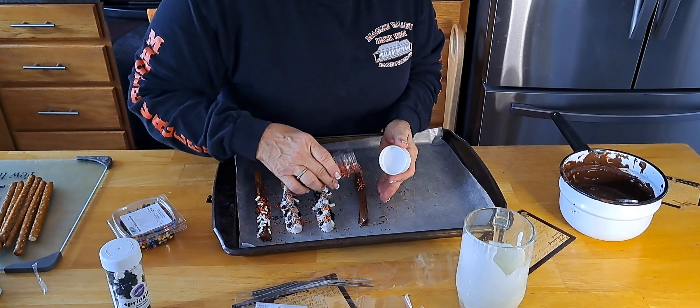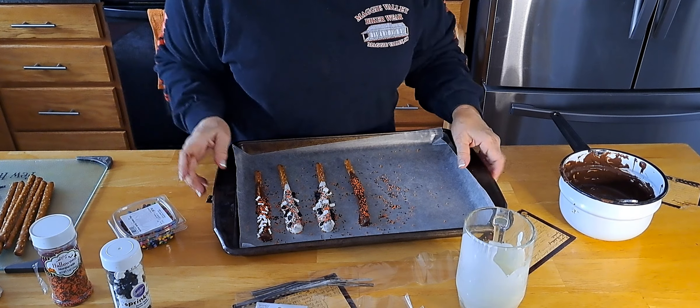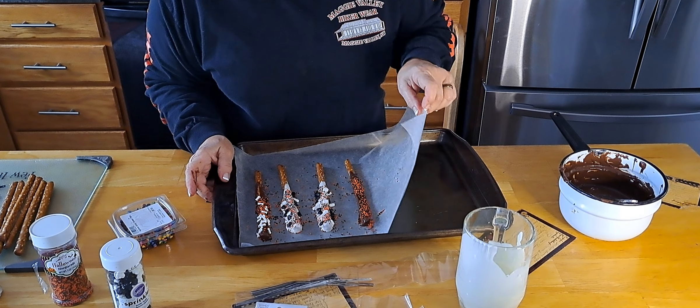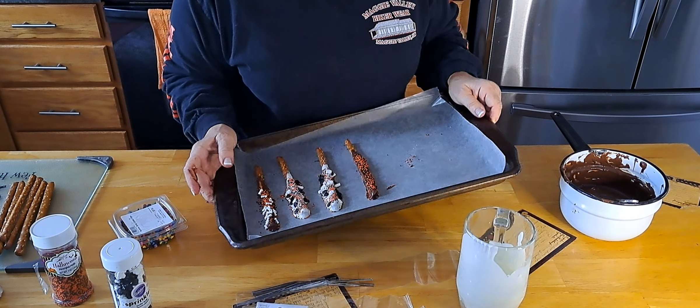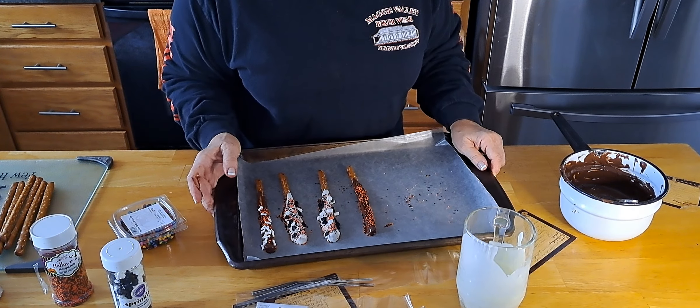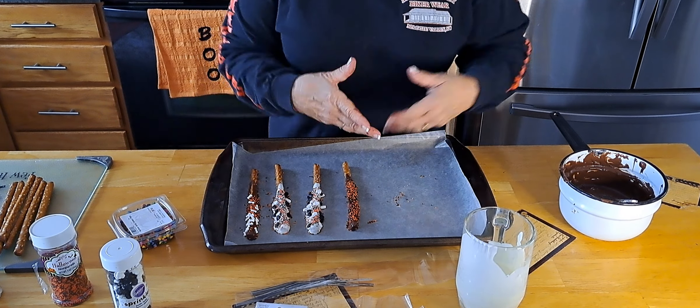We're just going to put some sprinkles on this. Like I said, you can dip them in caramel too — and those would be good. These pretzels, just chocolate-dipped pretzels go for — I've seen them with the caramel on them go for $5 a piece wrapped in one of those little plastic bags, and you can make them yourself.